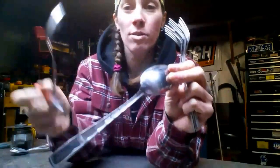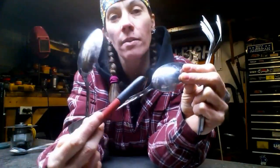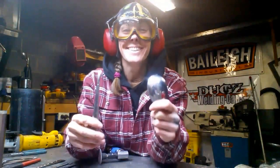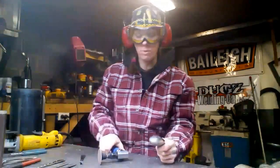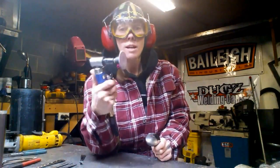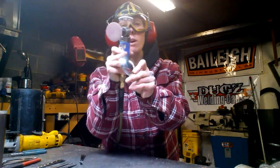Starting off, on your spoon I use a marker and I mark the back half. You mark it right by the back of the spoon. You're going to use a cut-off wheel and you're going to cut those two spoons. Save the handles because you're going to use one of the handles for a tongue. Once you have the handle cut off the spoon, you're going to take your spoon and take an air grinder — I use a two-inch roll lock sanding disc, 80 grit — and you're going to round off your spoon.